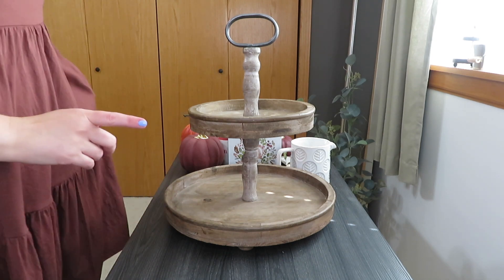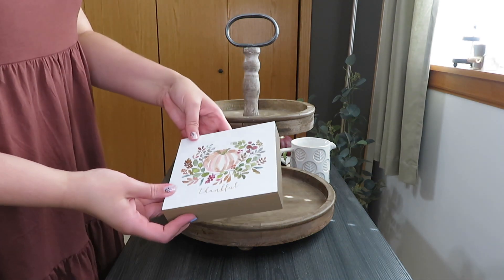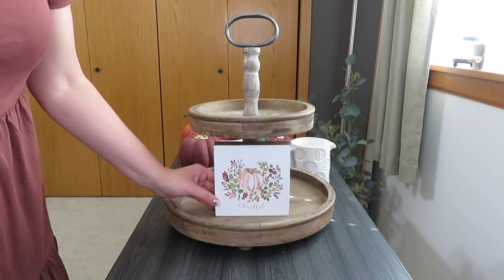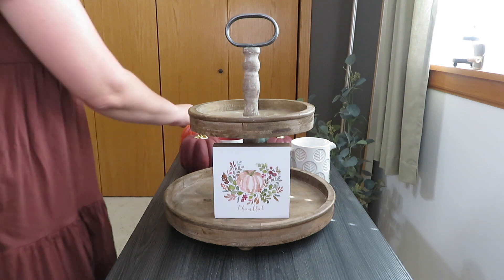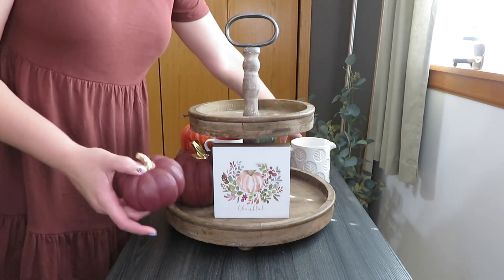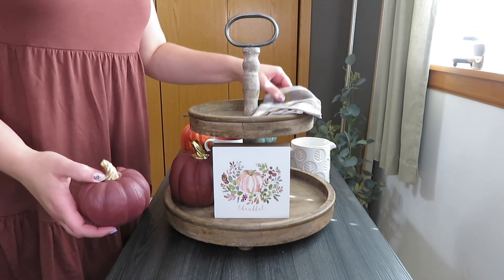The inspiration for this tray was my little thankful sign from Hobby Lobby — I come out with versions of this every year. This time I decided to set it kind of in the middle. Since it has a lot of burgundy in it, I grabbed my burgundy pumpkins. I have this other burgundy pumpkin from Kirkland's — I don't know if they have the burgundy this year.